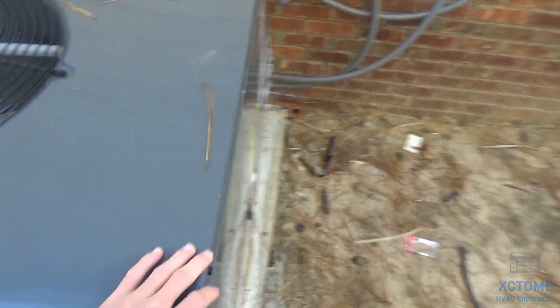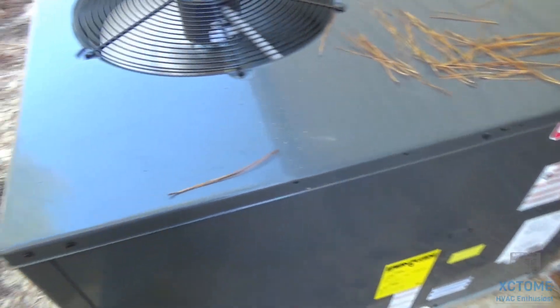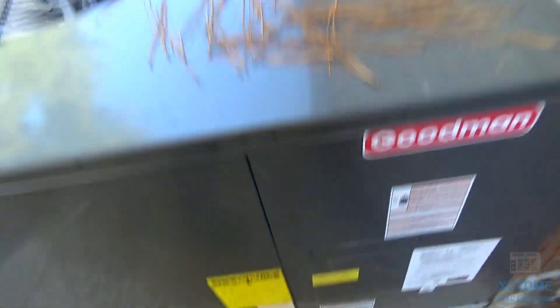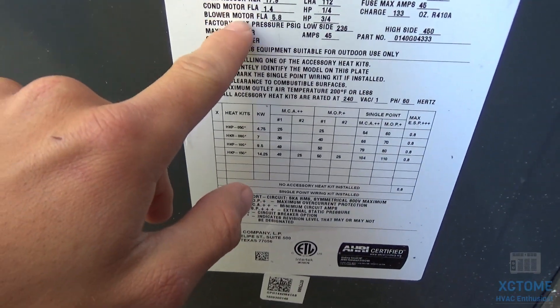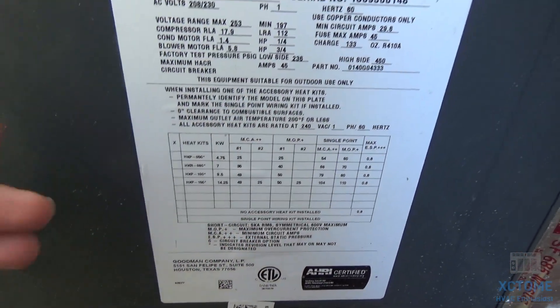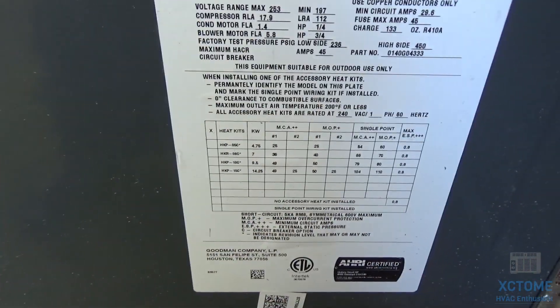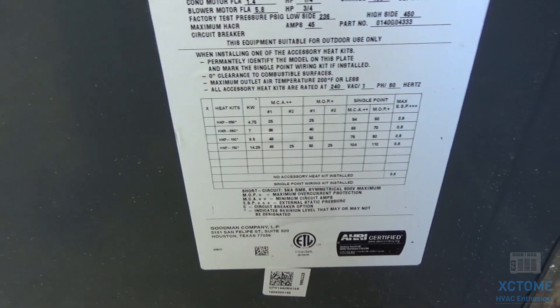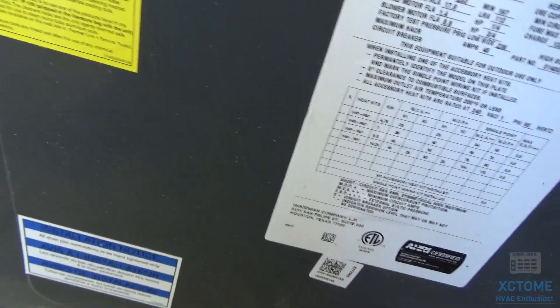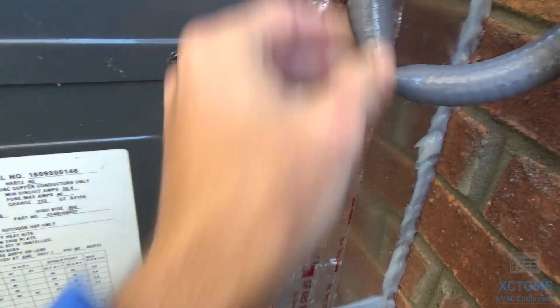This is the perfect size unit for this house — it's got good airflow all throughout. The blower motor FLA is 5.8 and it wasn't pulling anywhere near that; it was pulling like 2 amps, which is no big deal. It's an ECM blower motor, so it's designed for high static. That's why I got this unit, because mobile homes are high static.